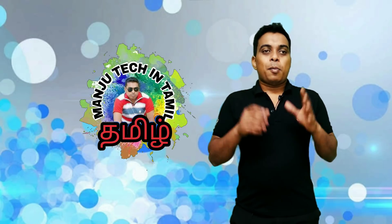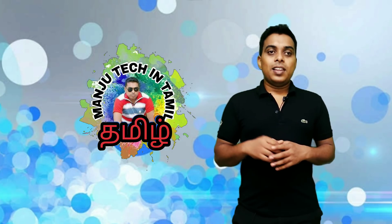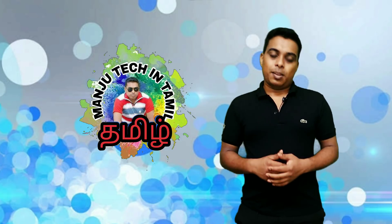Hi guys, last video. Now we are going to talk about this topic. I will tell you later, welcome to you watching Tekken 7.